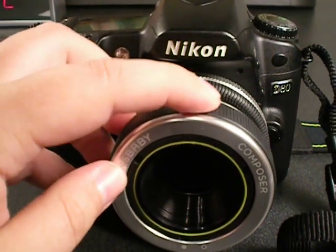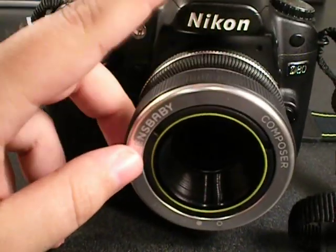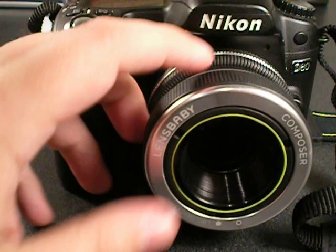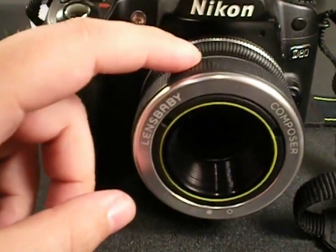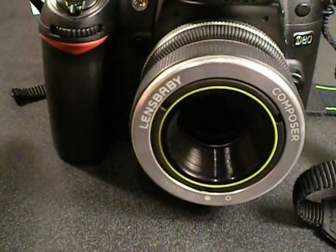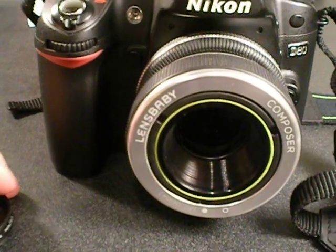The Lensbaby is manual focus, so you will have to learn how to focus — once again, a really good skill to learn. Especially if you do any low-light photography with other lenses, this is a good way to train yourself to focus. Also, doing low-light concert photography, the Lensbaby is a lot of fun. So you aren't losing anything by not having an autofocus system.